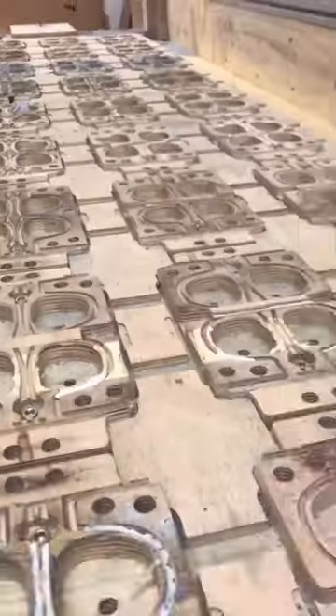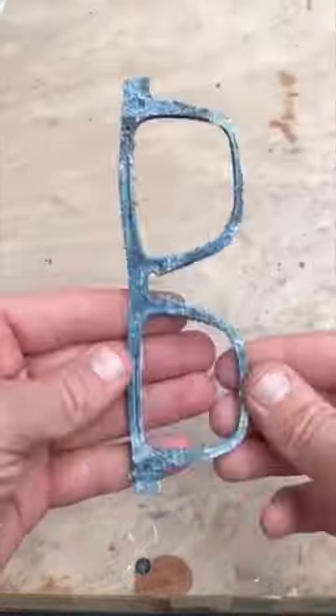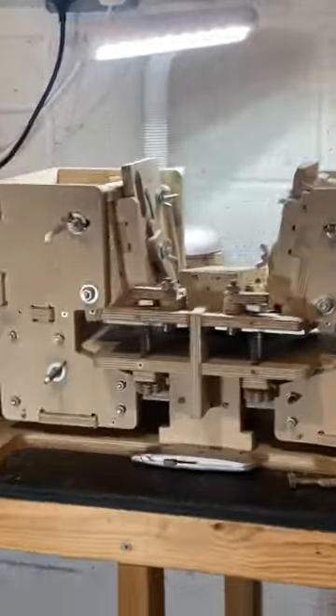I use three different cutting tools and I cut three sheets at once using this plywood jig. Each sheet makes two frame fronts that are now ready for the main assembly jig.